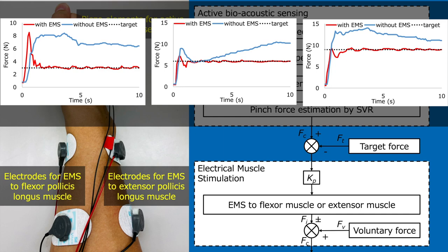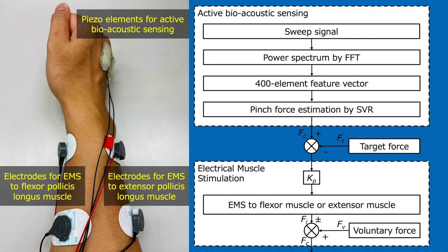We use electrical muscle stimulation to the flexor and extensor pollicis longus muscle to control involuntary pinch force. The advantage is that the user's fingers will be free and possible to use active bioacoustic sensing while presenting EMS.